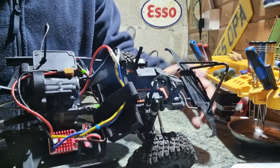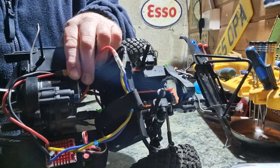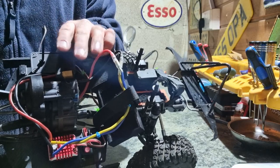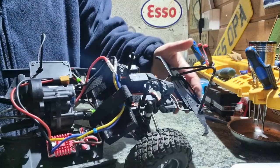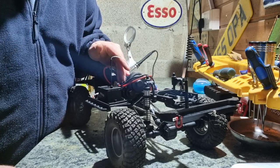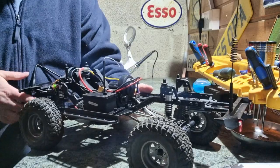The motor is a 16-turn 5-slot brushed motor which sits just there — I think it's a 540 can, though it could be a 550. I'm leaning more towards a 540 can. I like the way this performs, so I'm going to use this motor for a good while yet before I change it. When I do change it I will show you what I've changed it to.